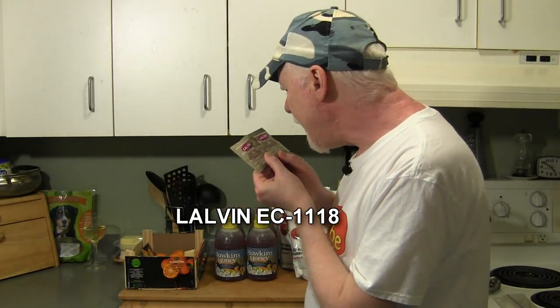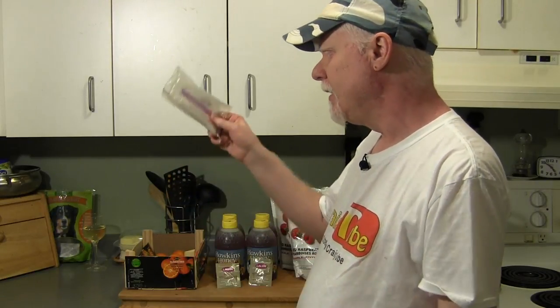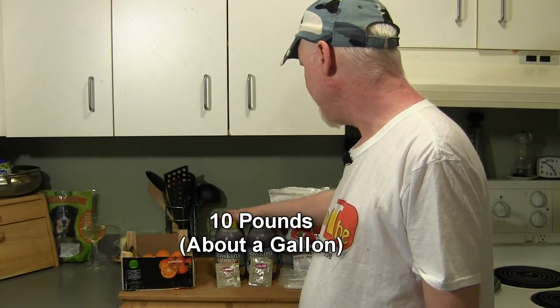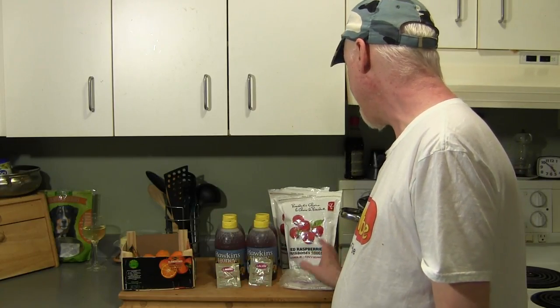We've got our yeast here — I have two packages of Lalvin EC-1118 yeast, and I've got some yeast nutrient here as well. This is what I get from my local homebrew supplier — it's just a white powder yeast nutrient. So once again we've got our oranges, about a dozen oranges, about 10 pounds of local honey, our yeast, our yeast nutrient, and two packages of frozen raspberries. Let's get started.